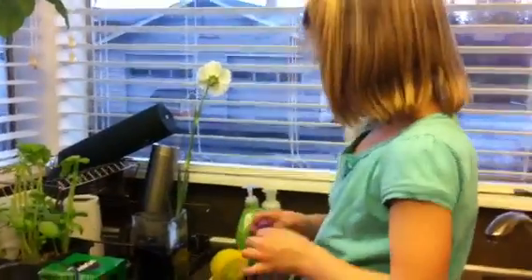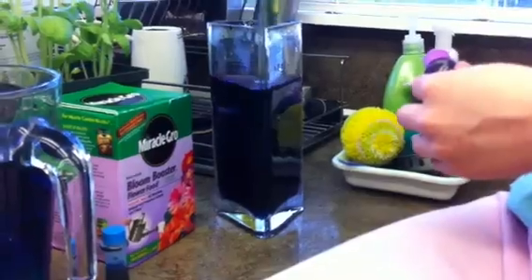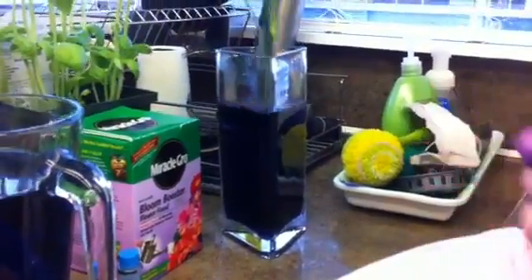Now that's gonna go to the bottom and this is gonna turn purple. Looks kind of black but it's gonna turn purple.